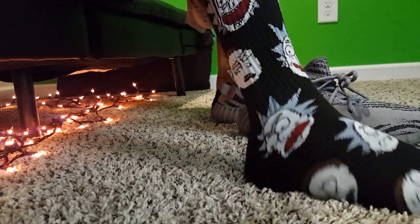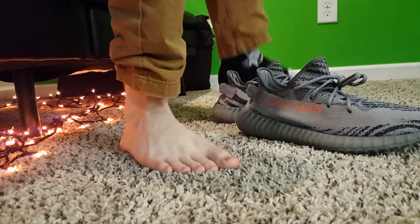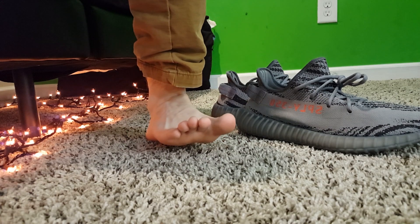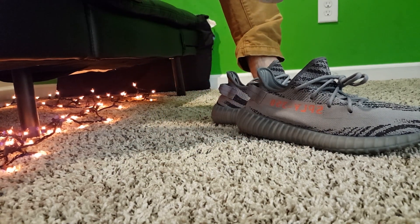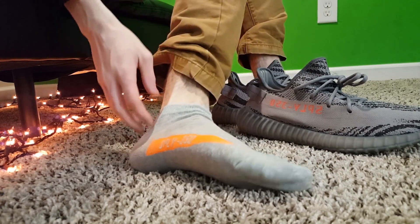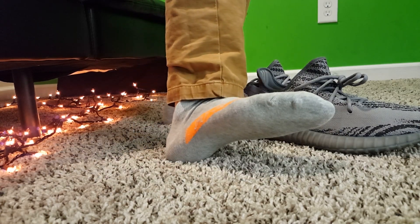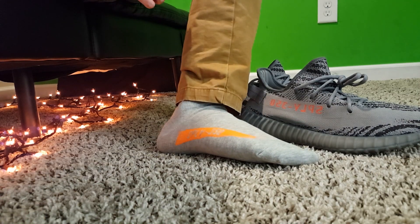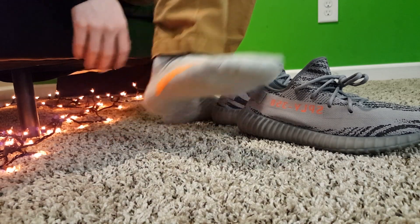We're going to take off the Rick and Morty socks my father got me for Christmas and put these Yeezy socks on. They're actually really comfortable, not gonna lie. Now putting on the shoes — oh, those look like crap. Those look terrible on foot. Oh no, these look awful, they're so ugly. It looks like someone took a highlighter and just... They look like the OG Belugas, but they're really ugly — that's why I got the Beluga V2s; they're my favorite Yeezy design yet. They're comfortable though, like baby socks.